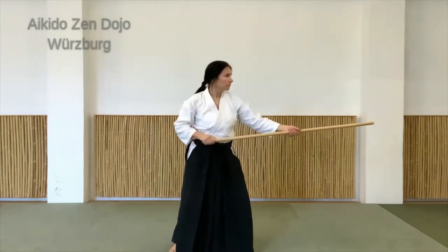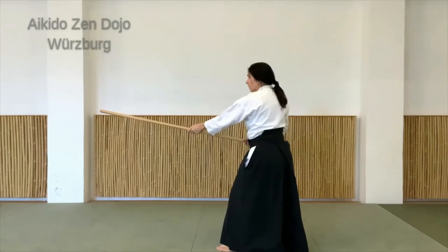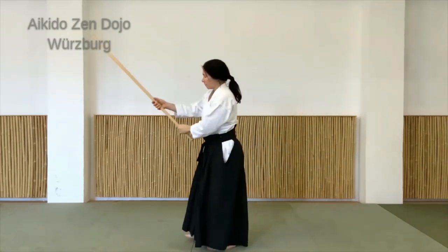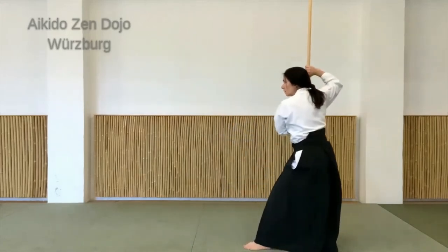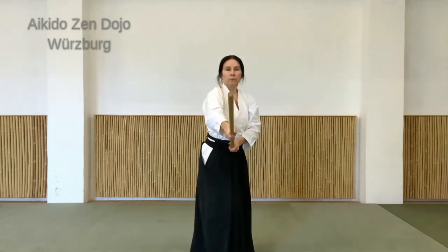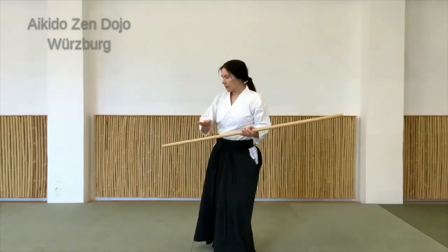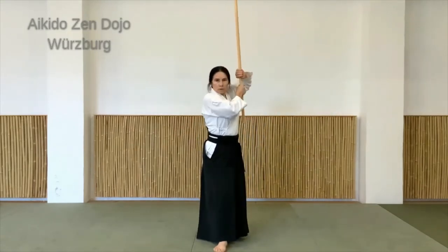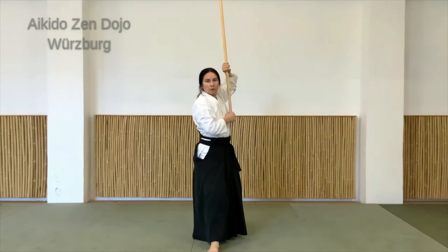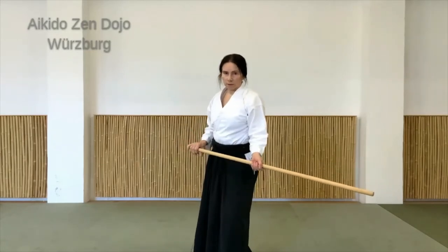Nochmal von der Seite, oder auch mal andersrum. Zum Anfang ist alles mit links vorne gezeigt, geht natürlich mit der anderen Seite genauso. Und so stehen und dahin ausgerichtet sein. Ich mache jetzt mal mit rechts vorne vor. Das einfach so lange hintereinander machen, bis klar ist, wo man hinschaut mit den Händen – und dass man nicht in dem Moment zu nahe greift oder den Stock nicht kriegt. Also in den Passant so reinlegen, und dann für die nächste Übung einfach wieder zurück in die Stellung nach vorne.